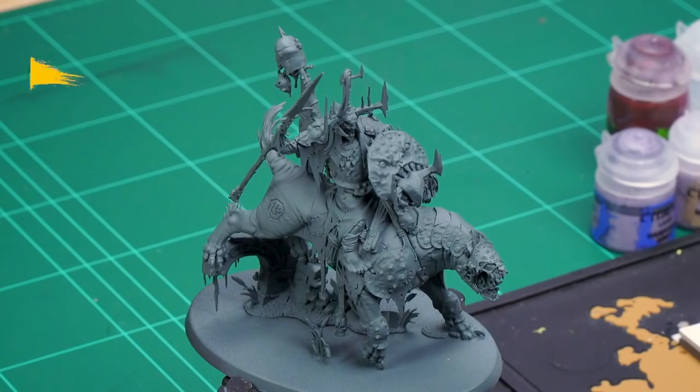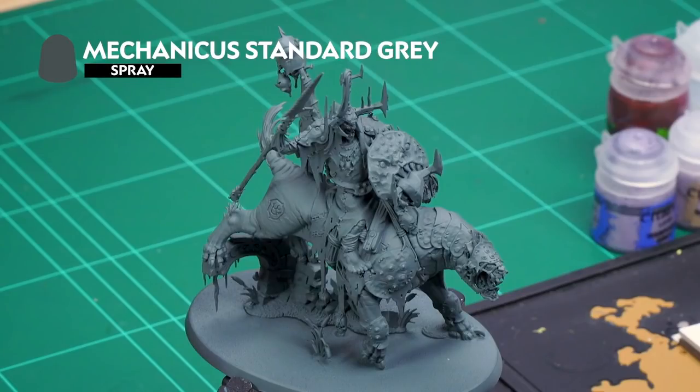Welcome to this video where we're going to show you how to paint the flesh on the Great Gnash Tooth, ridden by the Killaboss in the Warhammer Age of Sigmar Dominion box set. To prepare my model for painting, I've already undercoated it with Mechanicus Standard Grey spray, as it's the ideal colour to use for all the colours I'm going to paint onto my Great Gnash Tooth's flesh.